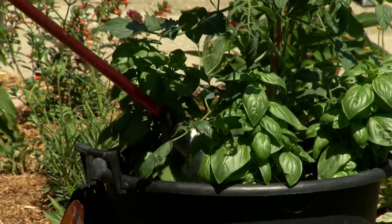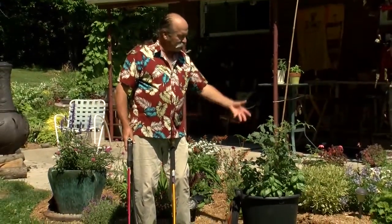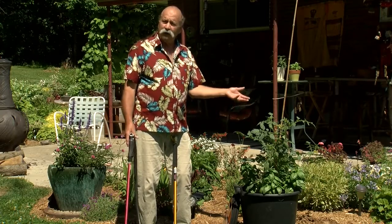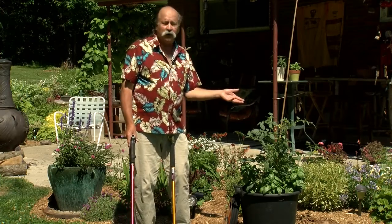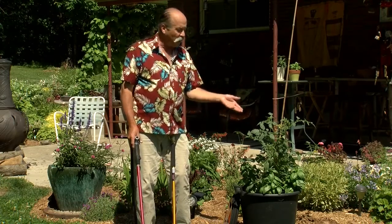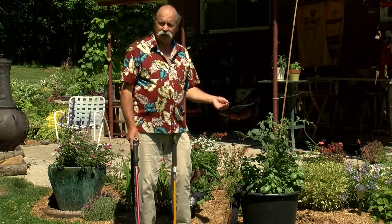Why don't I want to spray this tomato with water? Well, it's hot out here. These leaves are hot. They're drying out, they're evaporating moisture, and that causes the plant to draw more moisture from the soil below. Along with that comes the nutrients the plant needs to survive. So when I spray it with cold water, I'm shocking these leaves. Remember, this plant is from Central America — it loves the heat. The hotter it is, the better. When I shock it with cold water, it kind of shuts it down for a couple of days while it recovers from that shock.